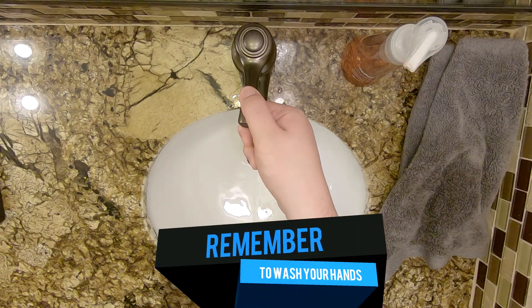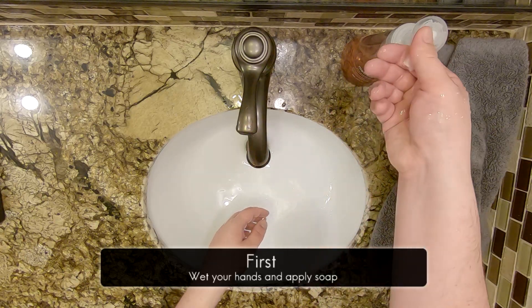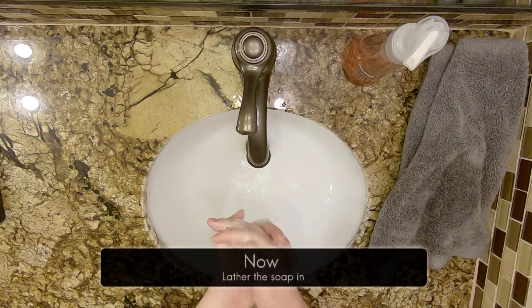Remember to wash your hands. It is important that as adults we are washing our hands often. We should wash our hands before and after eating and while we prepare food.